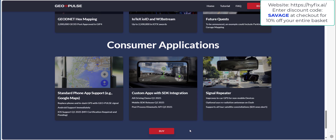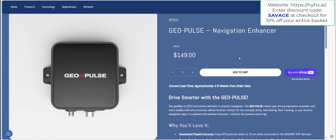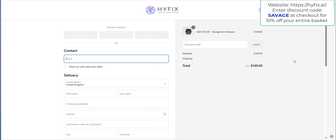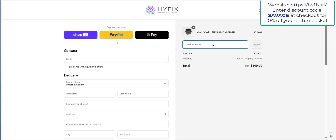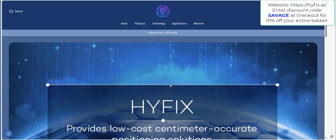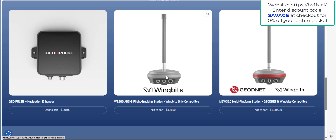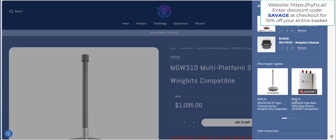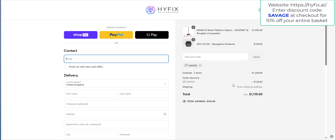If you want to go ahead and buy this device, I'll leave a link in the description to the HiveFix.ai website. Go to the GeoPulse page, click Add to Cart — it's currently priced at $149. Scroll down, go to checkout, and you'll find a discount code section. Enter the code SAVAGE and click Apply to get 10% off. The same discount applies to any other item on the HiveFix website, such as WingBits devices or a combined GeoNet and WingBits compatible device.